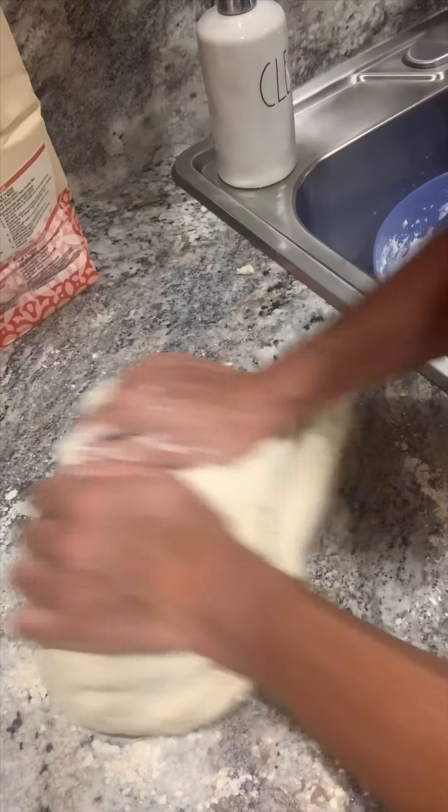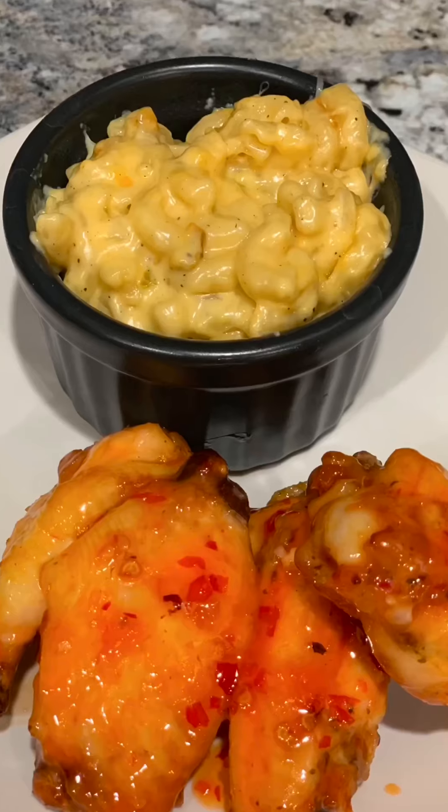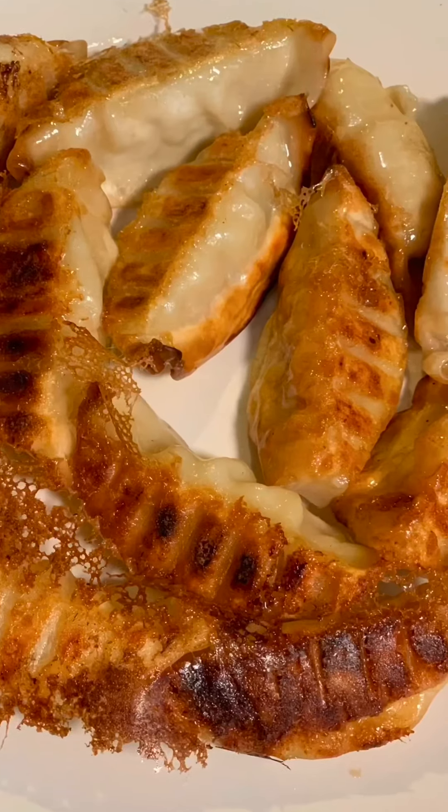If you're looking for easy, delicious recipes that are budget-friendly and are made with ingredients you most likely have at home, then you've come to the right place. Grab you some pen and paper and let's start cooking.